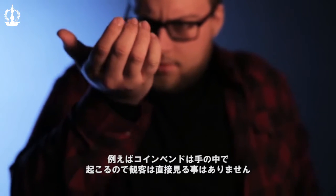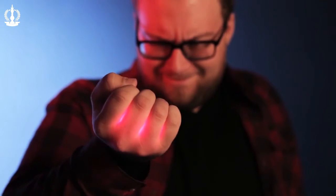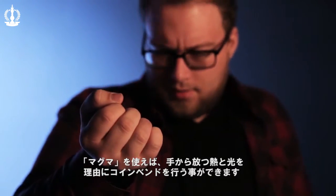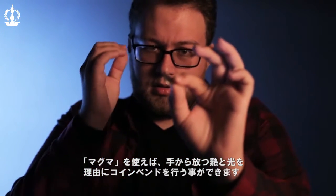Imagine taking a simple coin bend. When you would place it in your hand, you would never see the coin bend because it happens in the hand. But now, with MAGMA, you visibly — because of the heat and because of your hand glowing — get to see that coin bend in your hand.